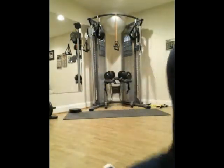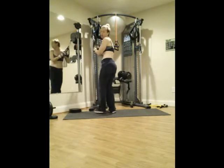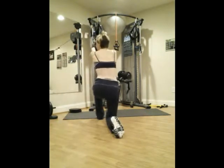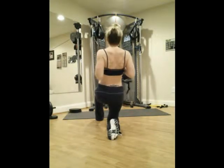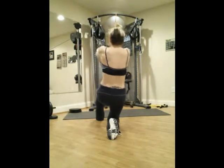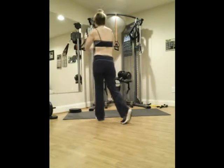I have this pulley system in place. Right now it's set at about 40 pounds, and all I do is come down onto one knee, hold my back straight, and stick my chest out. And I can do one, two, three, four — and this basically simulates the back movement that your pull-ups would.